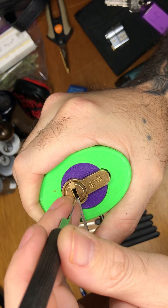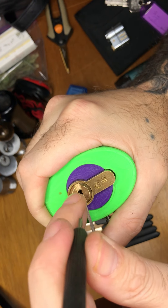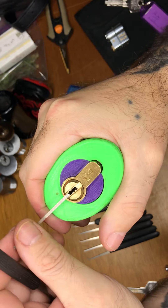So we had two, three, five. And open! There we go. Ta-da.